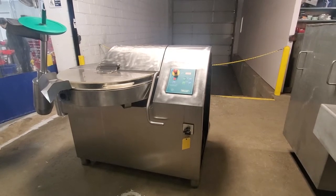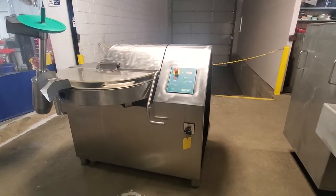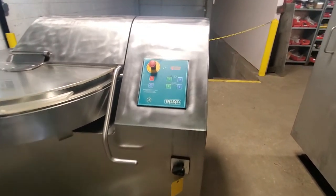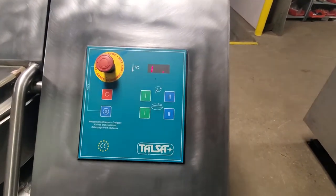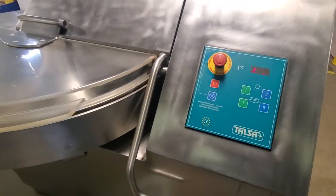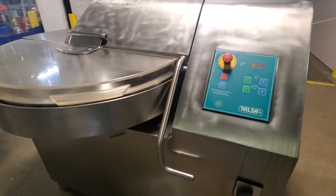This is a Tulsa K80E Bull Chopper made in Spain. It is from 2005. It just came in here to be reconditioned and sold.